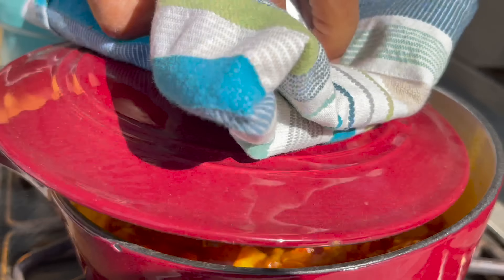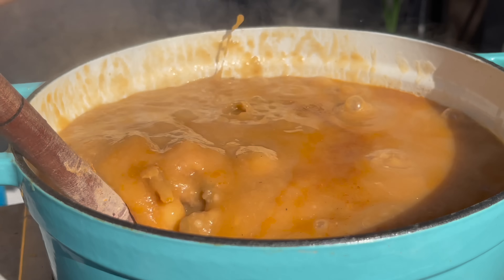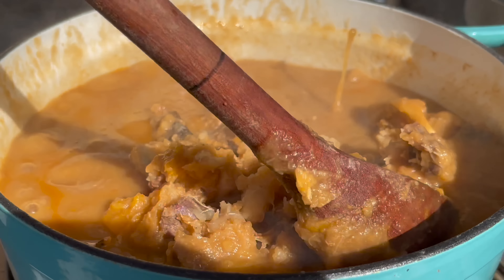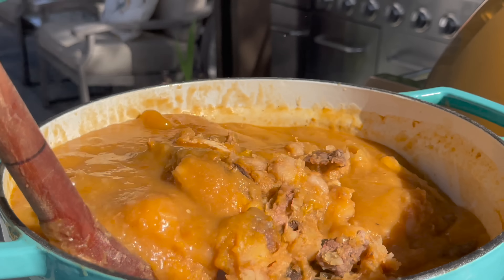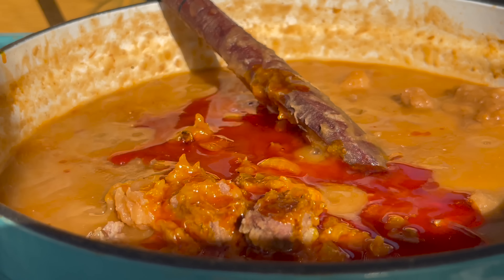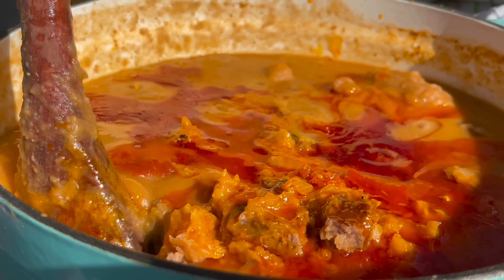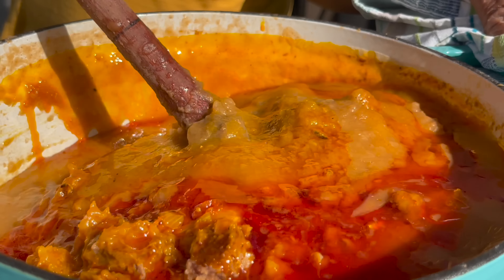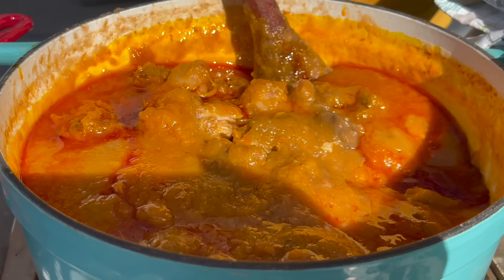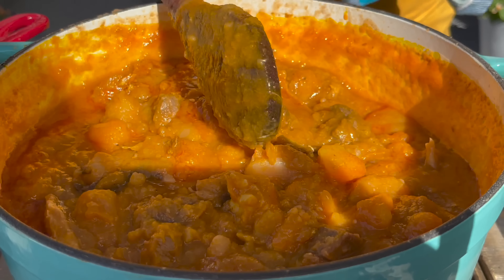Mama is adding the palm oil onto the potompoto. She is leaving the chunks of tomatoes, onions, and fried kobe — she intends to put those on top as garnish when everything is done. Of course we are going to eat it. This looks so, so good.